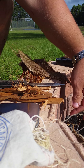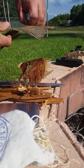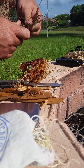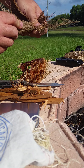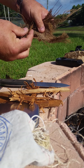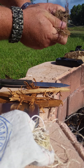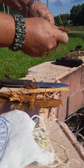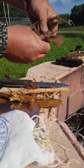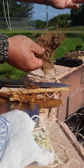All you really need to do is take some of this dry material — find something similar — and break it up. What you can do is rub it, kind of breaking it up, until you get that really fine material. Again, this is right off a palm tree in my backyard.